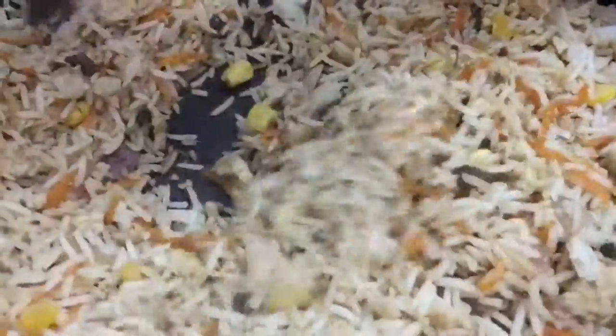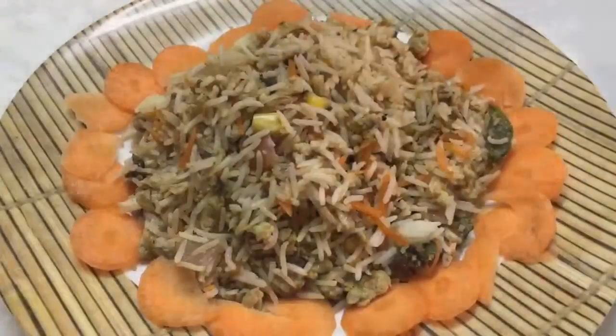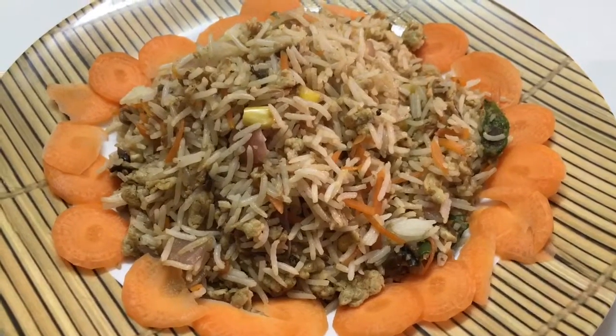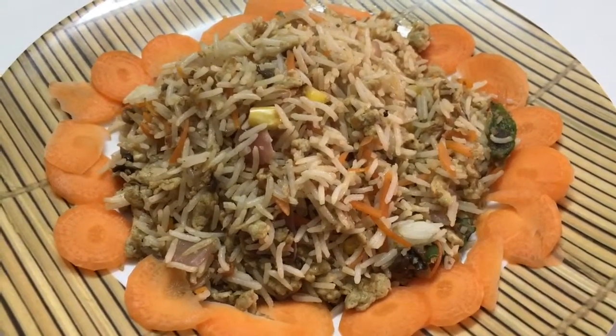Our rice is ready — just give it a good mix and it's done! Here, steaming hot egg fried rice is ready. Do give it a try, post your comments, and share my videos with your family and friends. Thank you for watching!